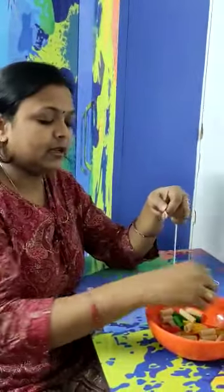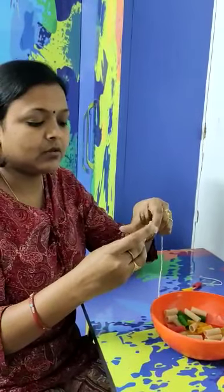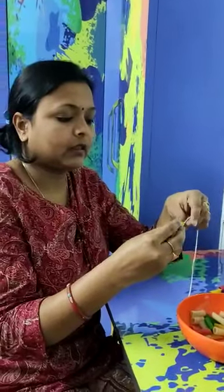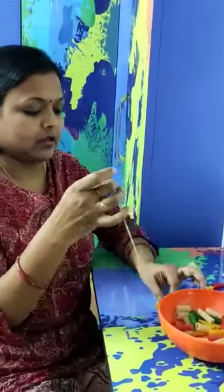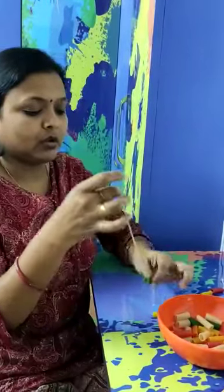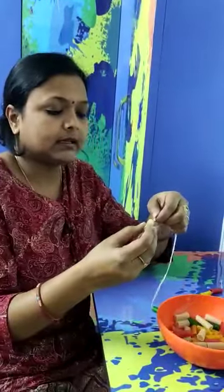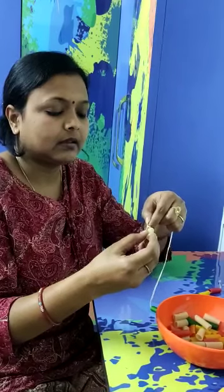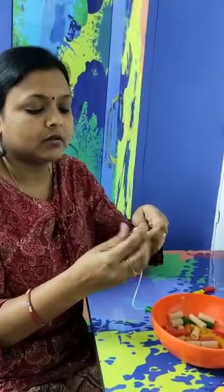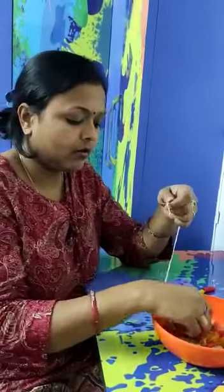Likewise, I repeat the combination. I use red, yellow, green, white, and orange.